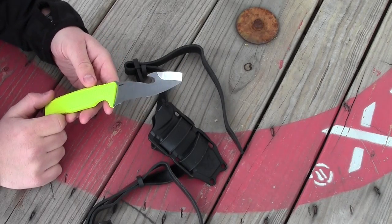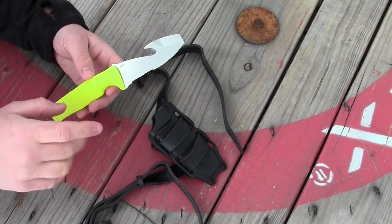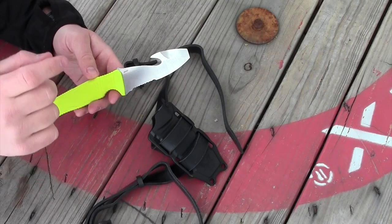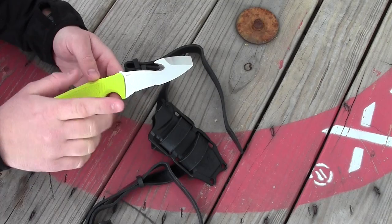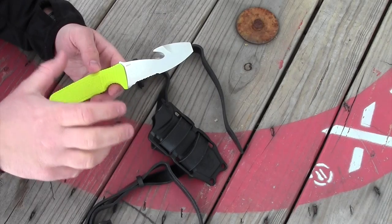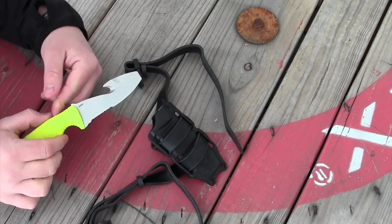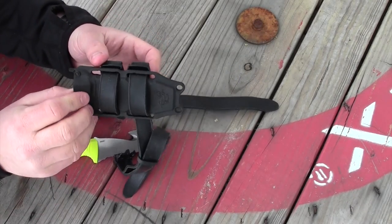Any good fixed blade knife deserves a good sheath. In fact, a good fixed blade knife will spend most of its life in its sheath or carry system, which means you need a sheath system that's going to protect the blade so it doesn't get hurt, protect you from the blade so it doesn't cut or hurt you, and attach securely to the individual carrying it. Benchmade has done a good job of creating a sheath system that I really, really like.